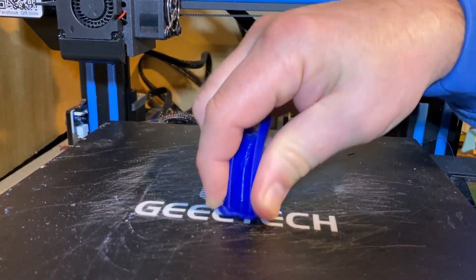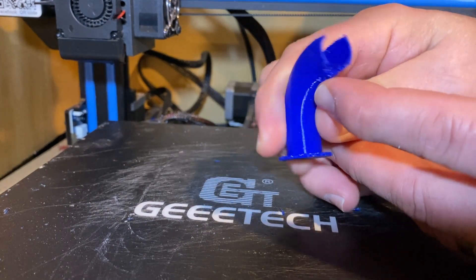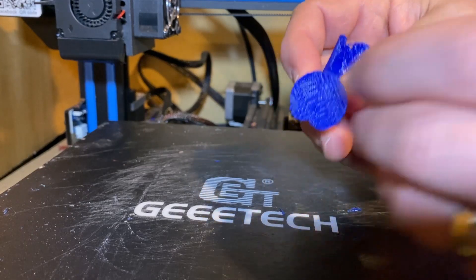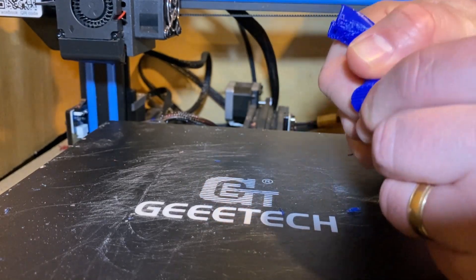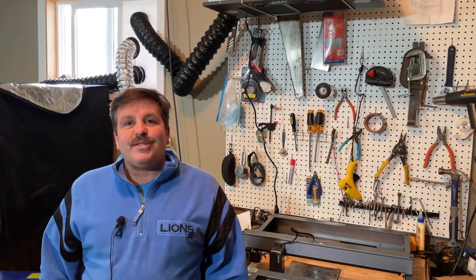We'll shut off the printer so we can hear better. As you can see, that's not too bad on the front end — if I lowered the temperature it might even turn out better. And then of course we just need to snap off the base.